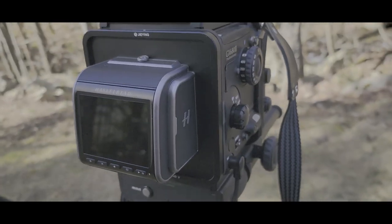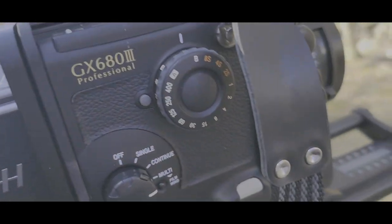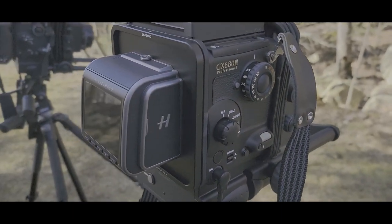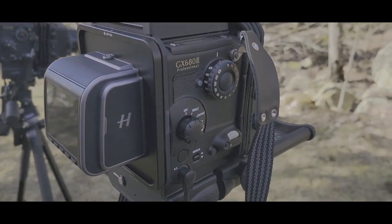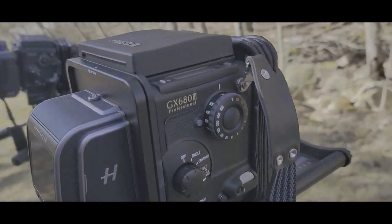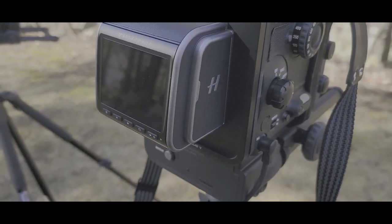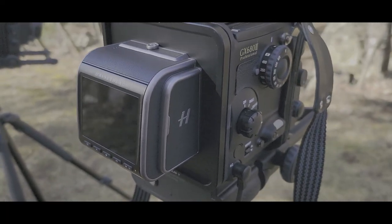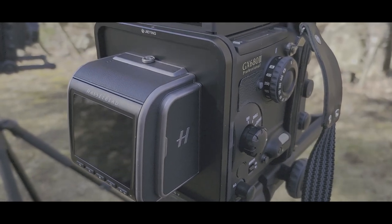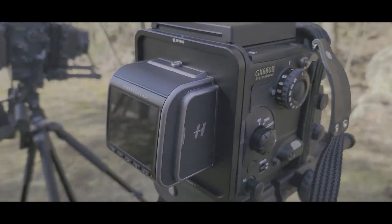We have this set up with the Hasselblad, and similar to the Fuji, you need to do adjustments. You can do live adjustments with the aperture on the lens, and also when you're in live mode, you can then focus to your heart's content on the different subjects that you want.